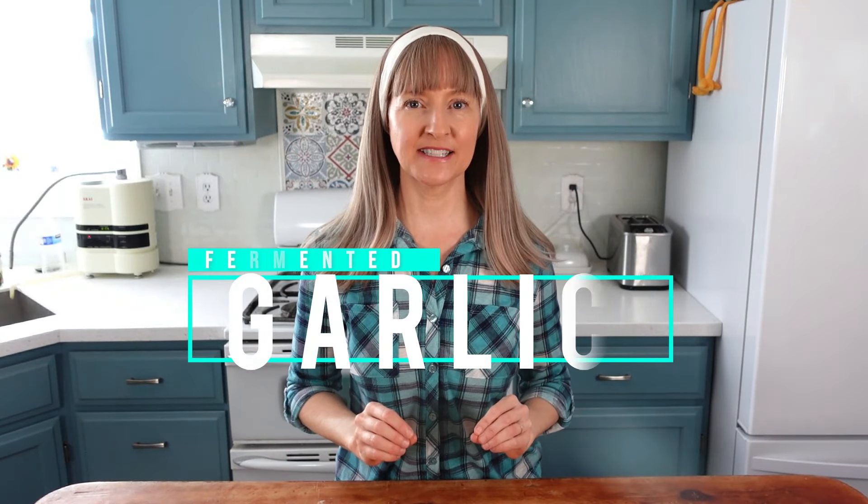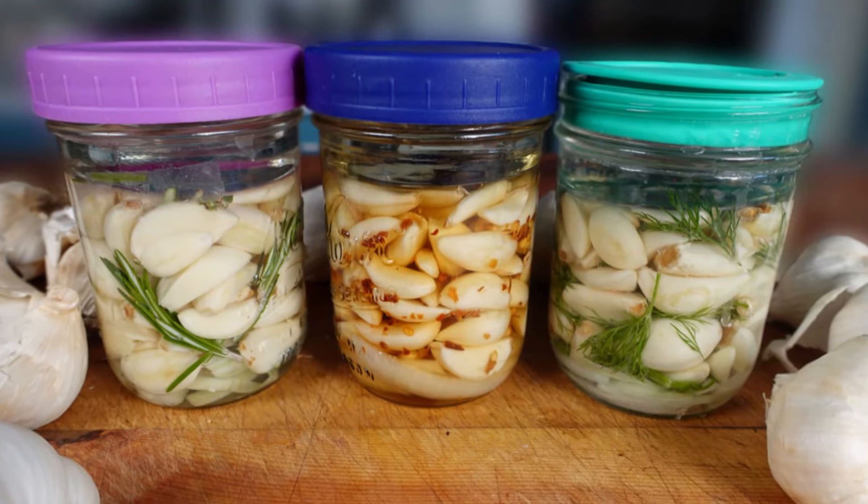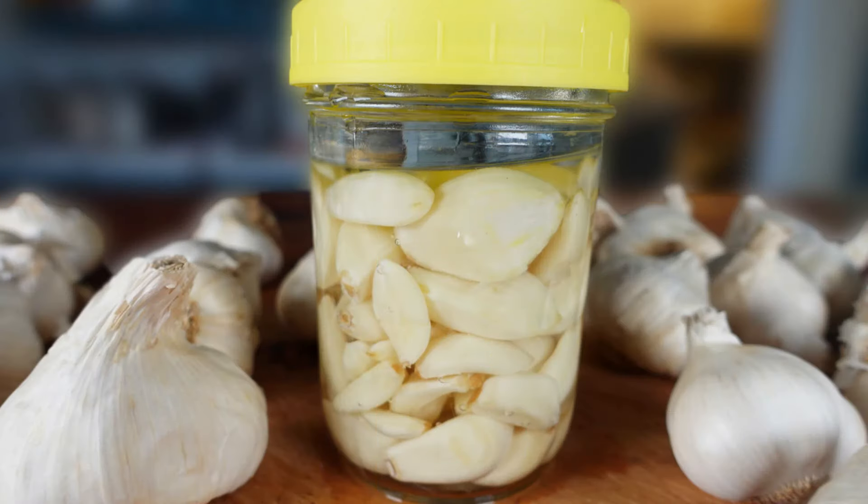Today we are making fermented garlic. This is a very simple recipe that allows you to get creative. You can make it with fresh herbs or dried spices, or you can make it straight up with no frills.